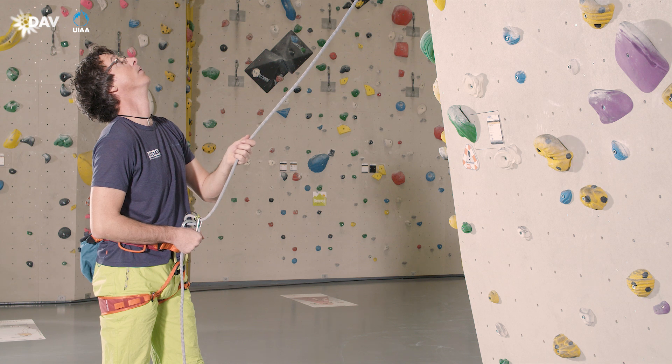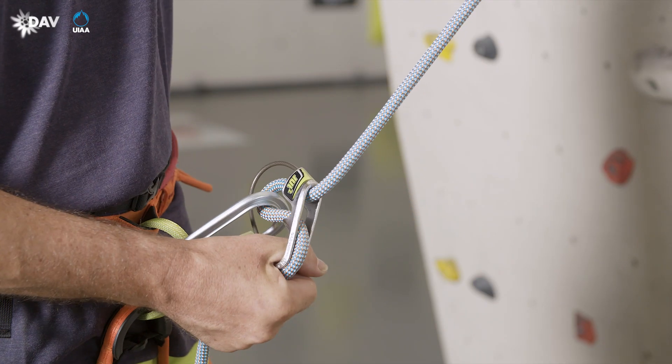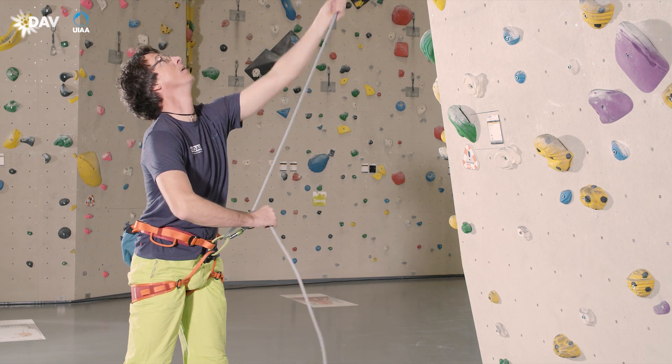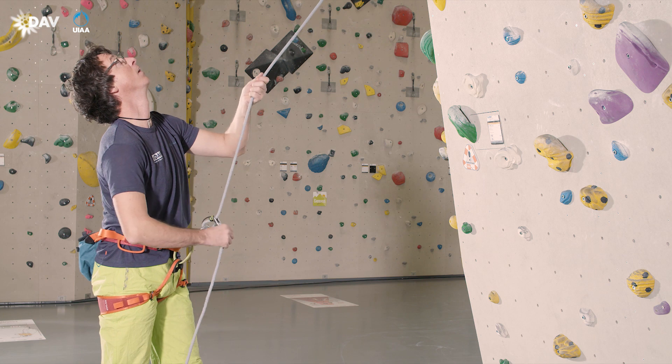In the home position when belaying lead, the thumb is inside the thumb gate and the device is tilted to the bottom. The rest of the brake hand encloses the rope. The guide hand encloses the climber's end of the rope. From this position, rope may easily be taken up or paid out.